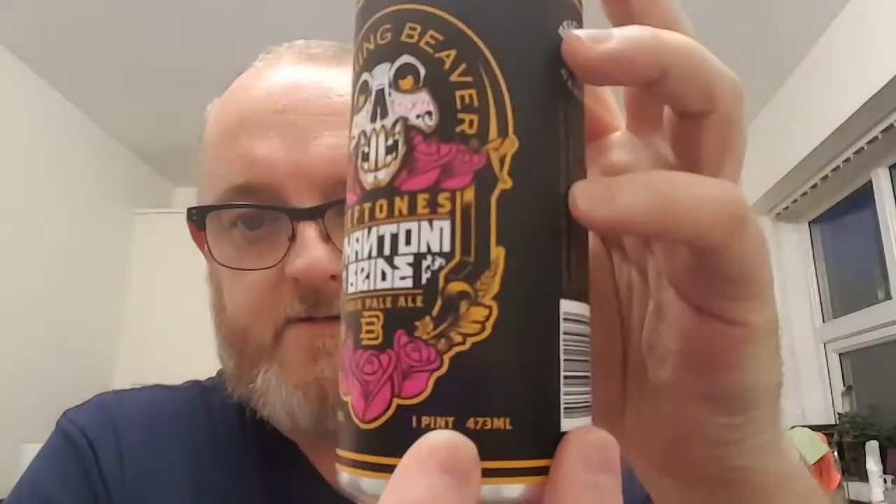Look at that can art — very nice. Bit of a beaver skull on the front. Bit of blurb about the beer at the back. This is 7.10% ABV and it is an American pint. It doesn't actually give us any kind of expiry date. I've looked over this for quite a while, can't find one. No canning date, no expiry date, so I don't know how long this has been in the can.